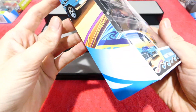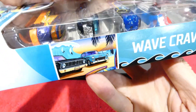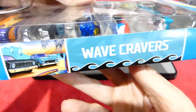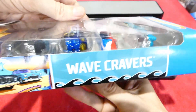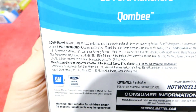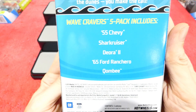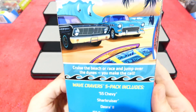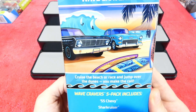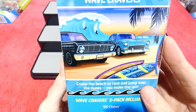Have a quick look at the card art. Very cool. Always like the card art on these. Wave Cravers. Have a quick look at the back — all the cars which are in the pack, a little bit of extra information and a fantastic little piece of artwork. Really do quite like that.